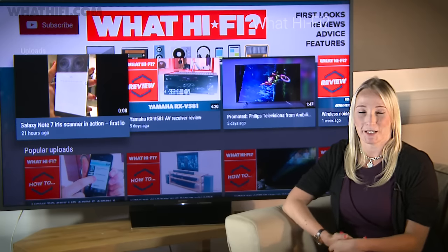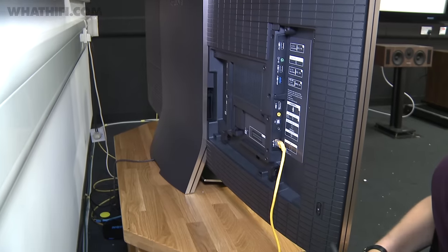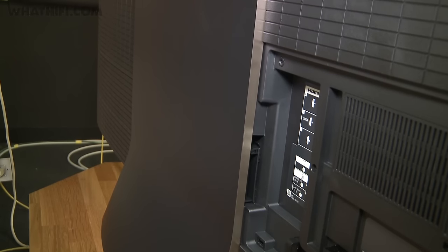Expect four HDMI inputs sporting HDCP 2.2, three USB inputs and a handful of analog audio and video inputs, as well as an Ethernet port or Wi-Fi for connecting to your network.